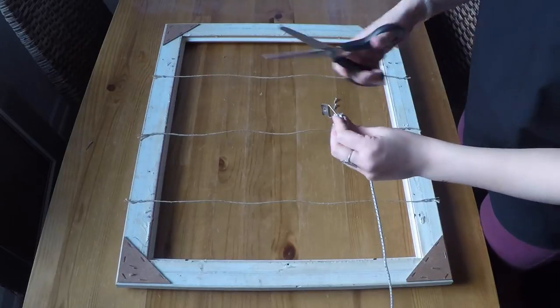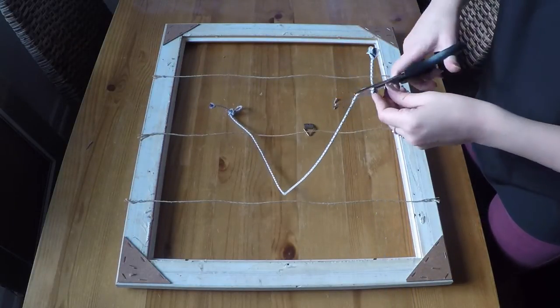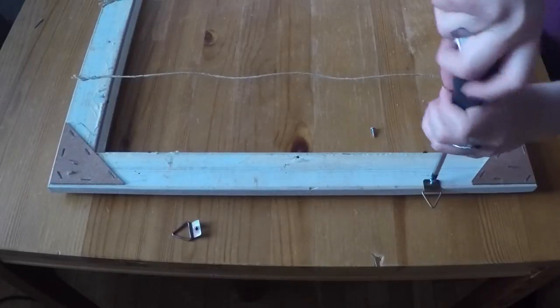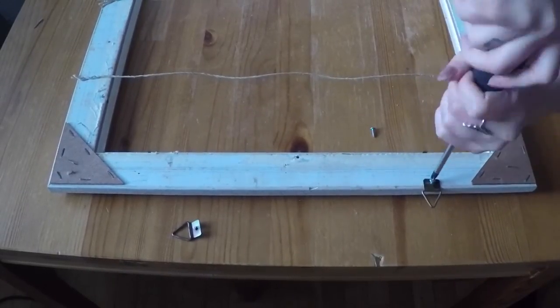Then we're going to attach the hanger thingies. I wanted mine to hang directly onto the wall and not on this thread, so I cut that off. Then we're going to place them wherever we want them to be and either screw, nail, or whatever they need done to hold everything and stay in place.